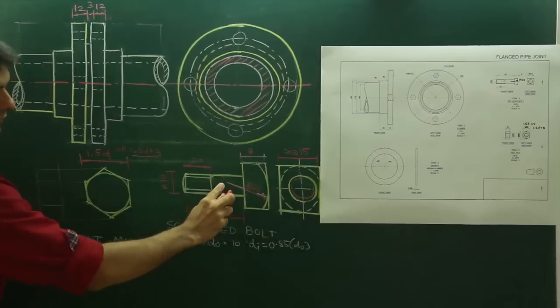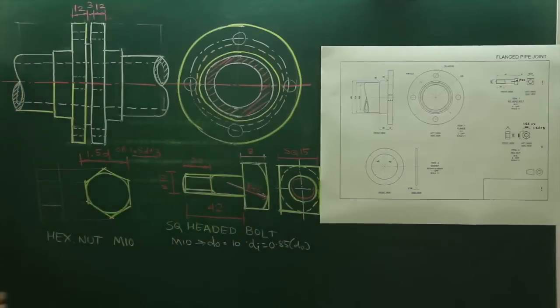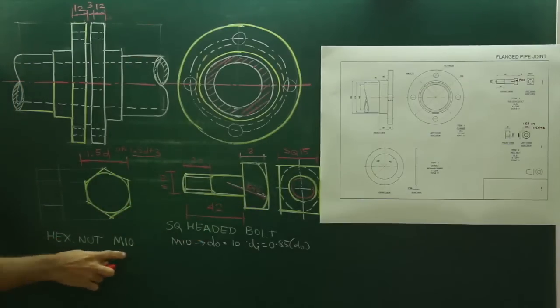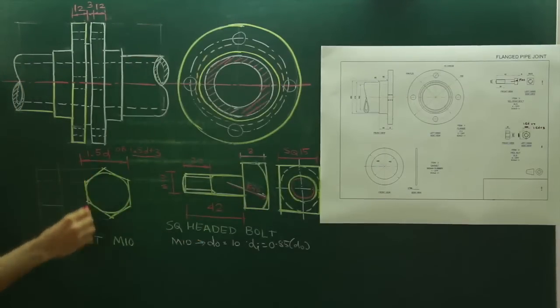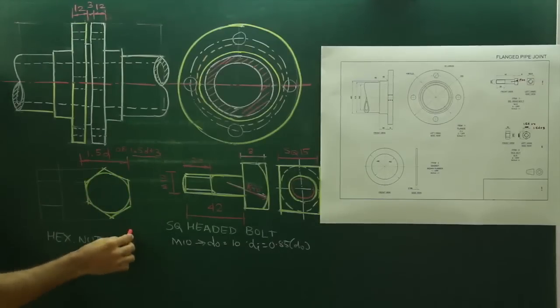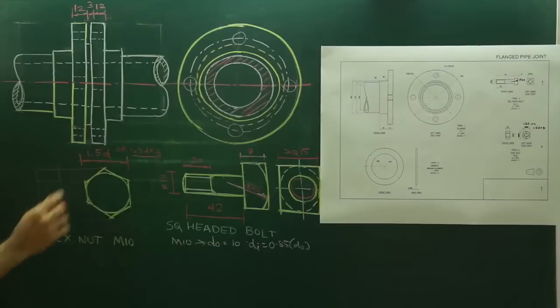The dotted portion is for chamfering. So this is the front view and this is the side view of a square-headed bolt. Now I will explain the hexagonal nut — M10. We will draw the hexagon using the across flat (AF) method.